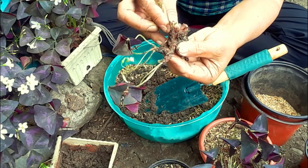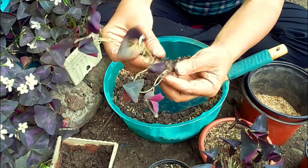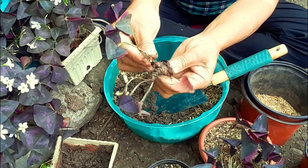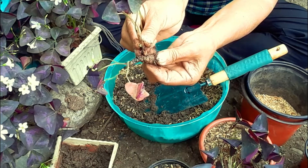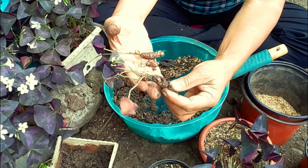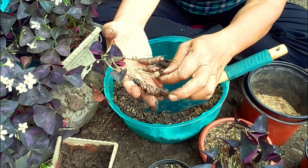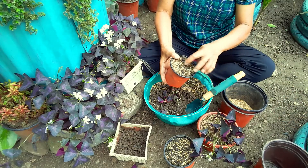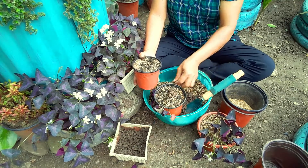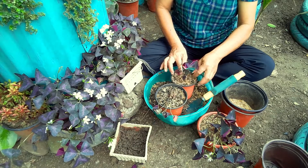Any pieces of this rhizome can regrow, and it's up to you how many pieces you want to plant in a pot. Plant them under the soil surface, just enough to cover the roots.